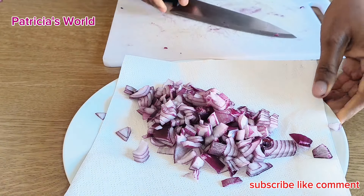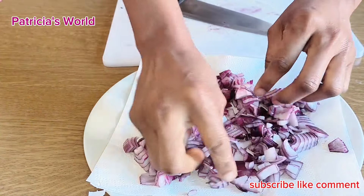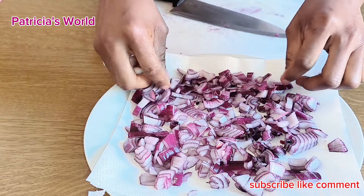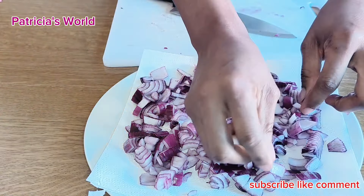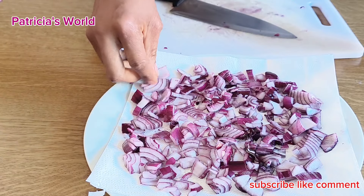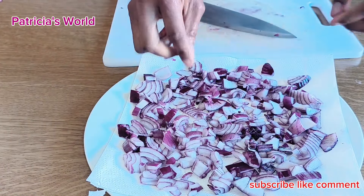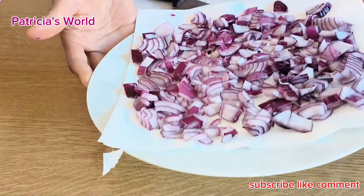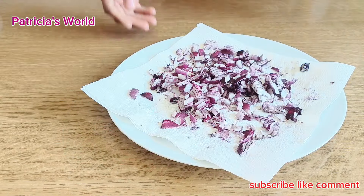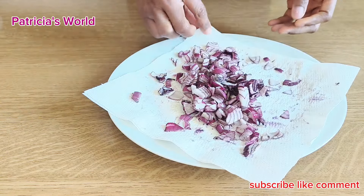Onion oil contains plenty of sulfur, which increases the production of collagen. That also helps produce healthy skin cells, which stops hair loss — very important — and strengthens your hair roots. I left the onion under the sun to dry a bit, and now I'm going to be putting it into a jar.